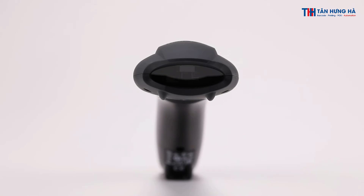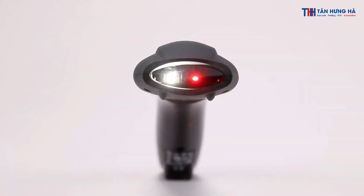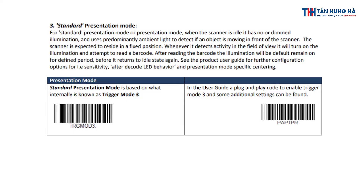The scanner is expected to reside in a fixed position. Whenever it detects activity in the field of view, it will turn on the illumination and attempt to read a barcode. After reading the barcode, the illumination will by default remain on for a defined period before it returns to idle state again. See the product user guide for further configuration options, for example sensitivity, after-decode LED behavior, and presentation mode specific centering.